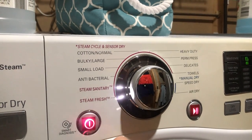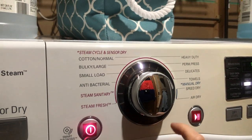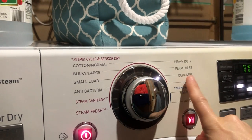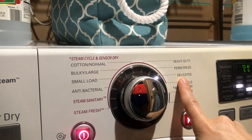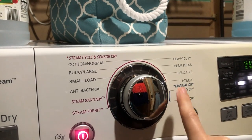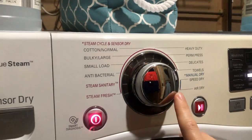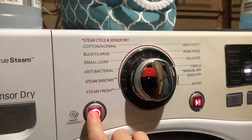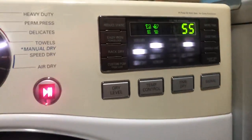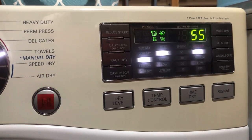If you turn it off and back on, the first click again defaults to cotton normal. Two, three, four — the fourth click correlates to the delicate cycle, just like on the washer. The fifth click correlates to towels, like it does on the washer. So if your kiddo has trouble memorizing or remembering these things, it's okay to make a cheat sheet. Over here on the touchpad, I have not marked anything because I don't use any of those features hardly ever.